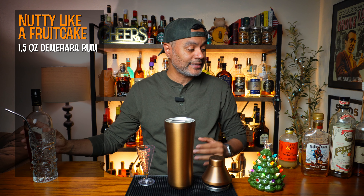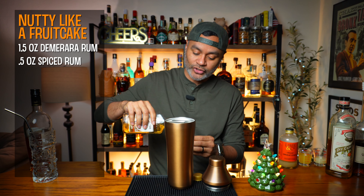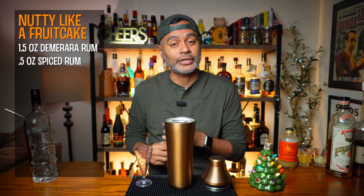The next thing we're going to do is a half an ounce of a Spiced Rum. I'm going to be using Old Captain Morgan because that is all I have in stock. I'm not a big Spiced Rum guy, so I don't have the biggest collection of Spiced Rums. So we're going to go with Old Reliable here.